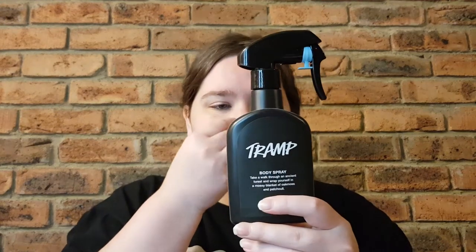Hi guys, welcome or welcome back to my channel. My name is Brianna and today I'm going to be reviewing the Tramp body spray — there it is in all its glory. The scent ingredients are very simple: patchouli oil, oakmoss absolute, and oakmoss extract. All the body sprays are in an alcohol and water base, just to let you know.